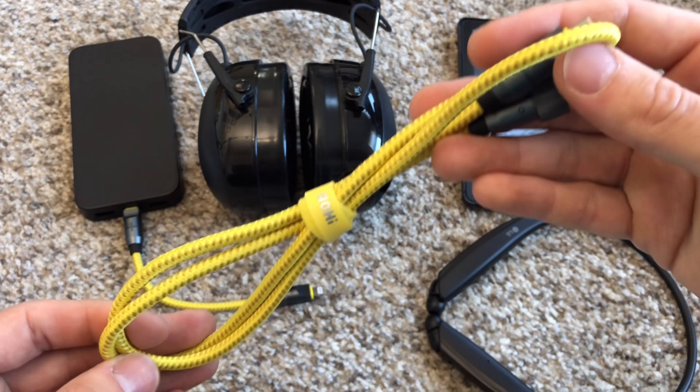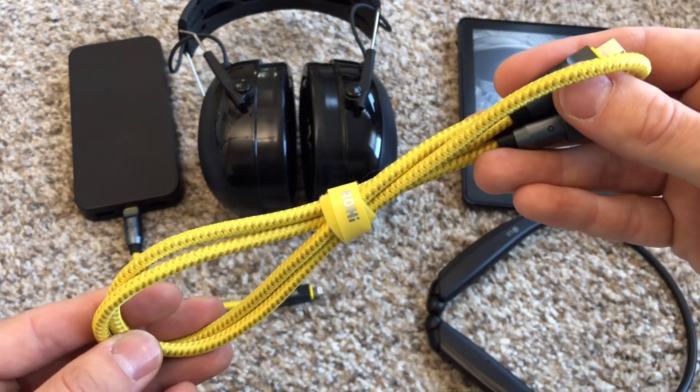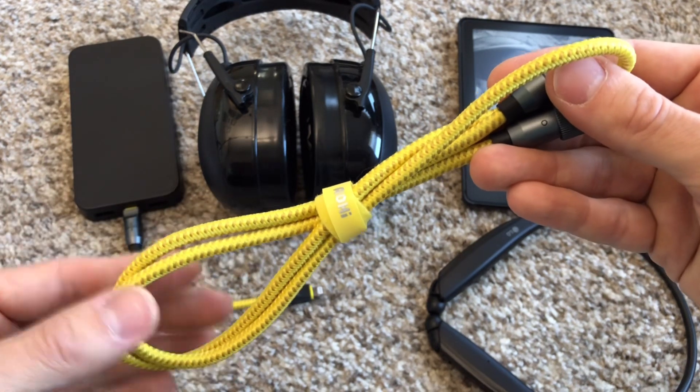Thank you, Aohai. Follow the links in the description if you're now interested in this cable set. Thank you for watching - I've been Joe, and you've been watching Ink and Iron, and I'll catch you on the next one.